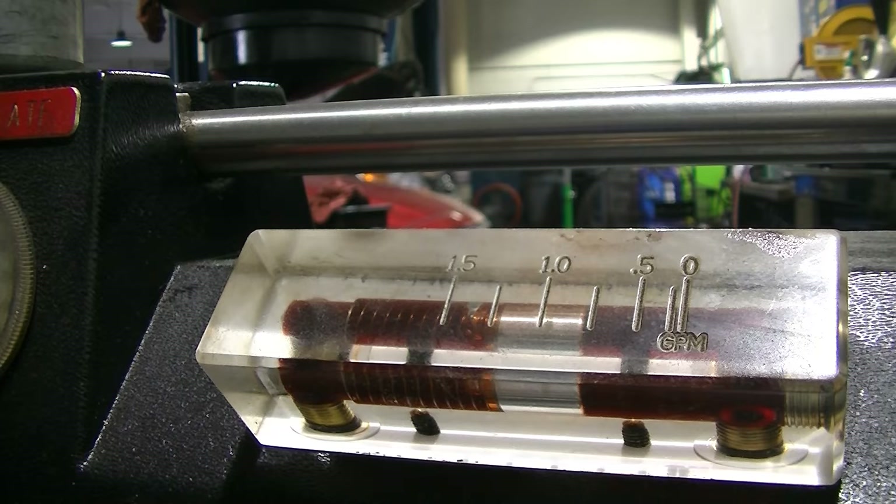What we're going to do now is shut the car off, disconnect our lines, and we have a little additive that we add. We use BG products, so that's going to get added to the trans. I'm going to top off the fluid — they usually take about a half a quart because you lose the fluid that's in the lines. Then we're going to take the car for a ride, so stay tuned.